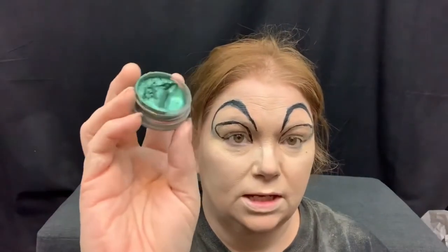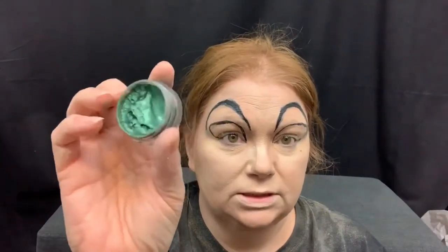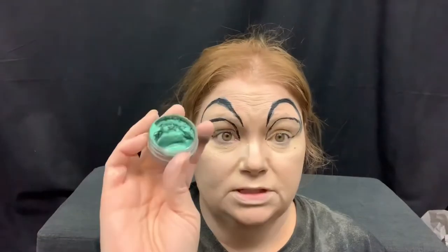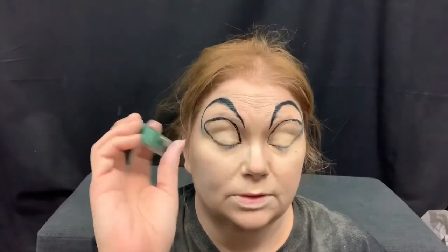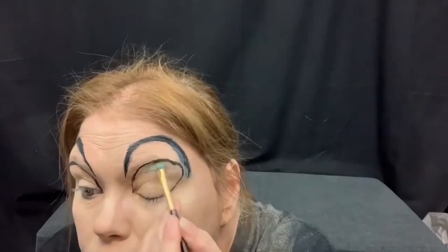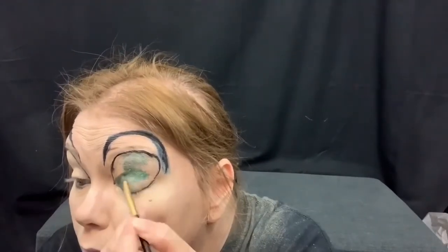I'm gonna use this ColourPop Disney Villains palette in 'Not Today' — this is the first time I've used this type of eye shadow and it's like a jelly, so we'll see what happens. I just think it's a good green for Cruella's eyes.